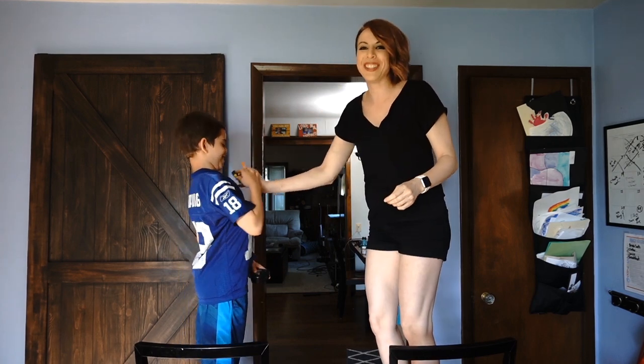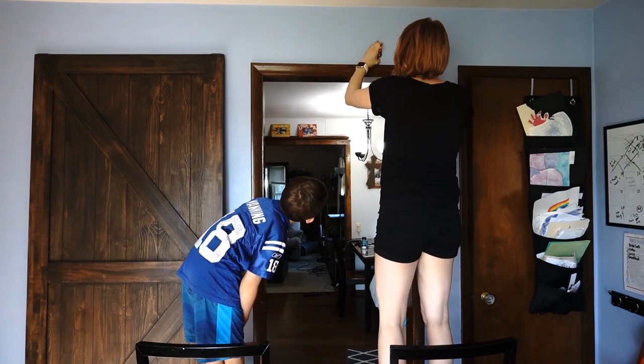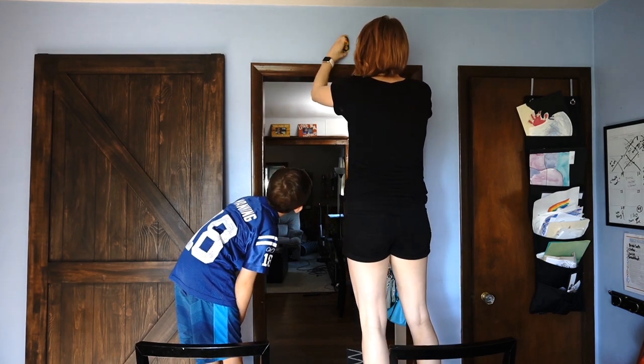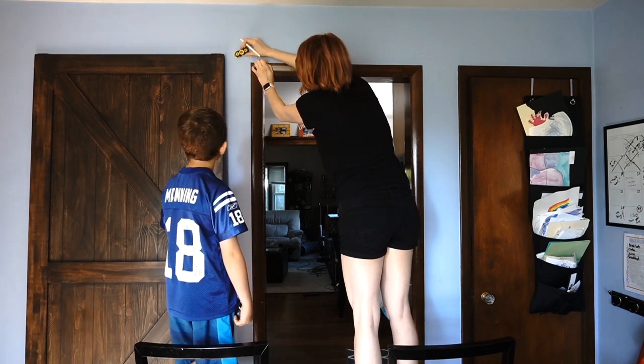Beep beep beep — there's a stud! Safety first: make sure to put your safety glasses on, and we are ready to put that piece of wood on the wall.